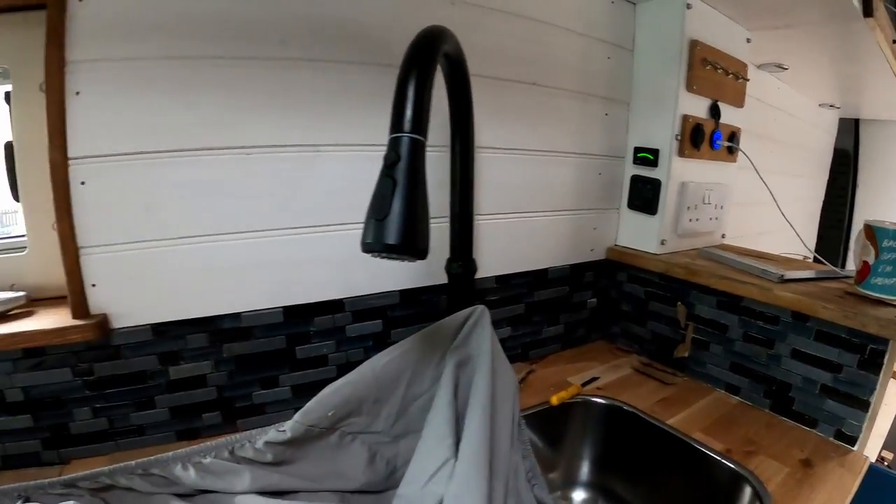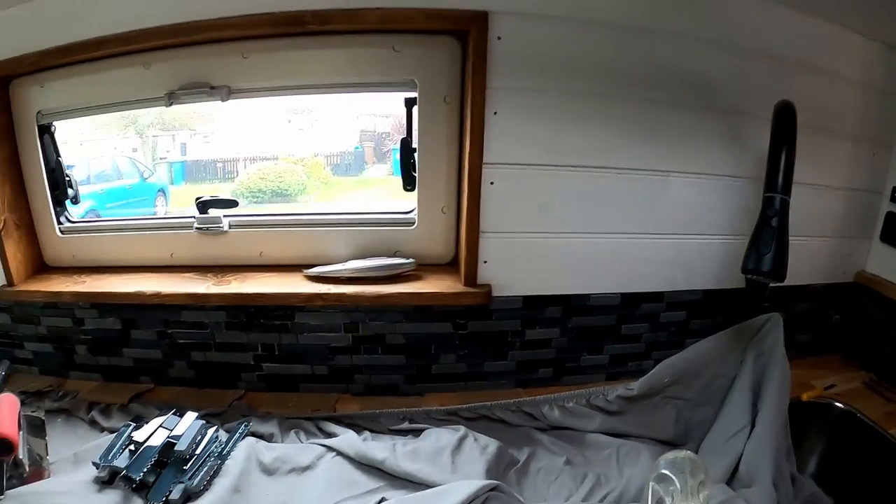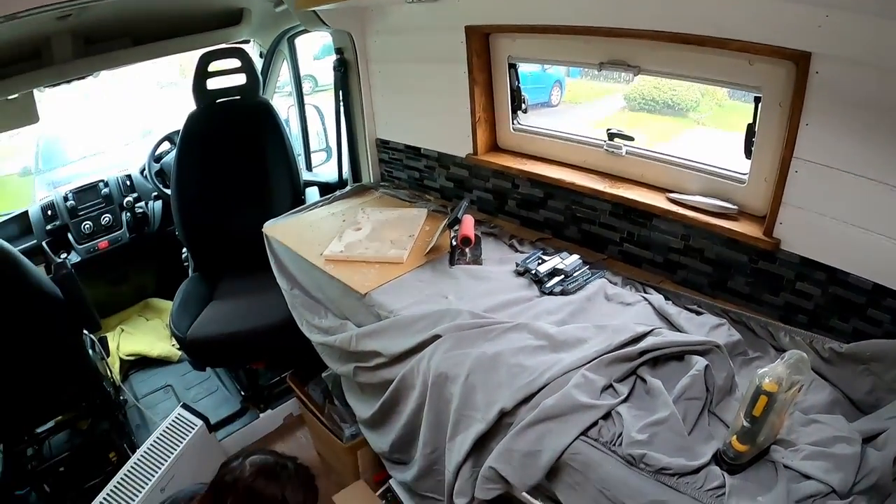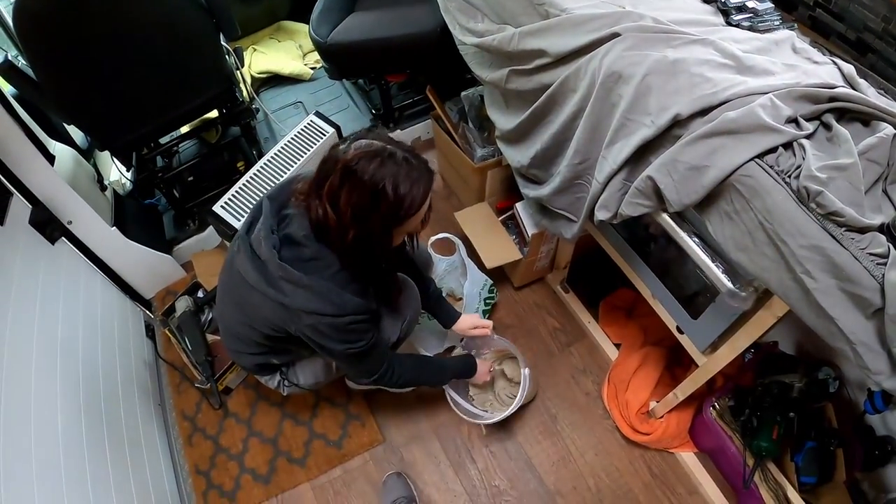What kind of grout did you get? Some sort of weird grey color? The adhesive is going off pretty quick - by this afternoon we should be able to get the grouting done.